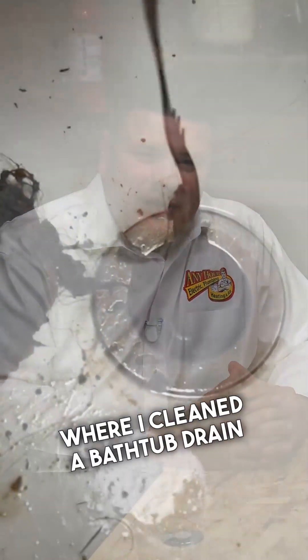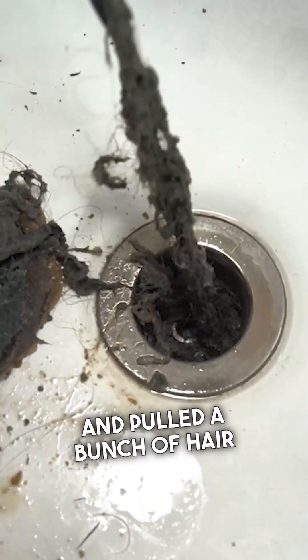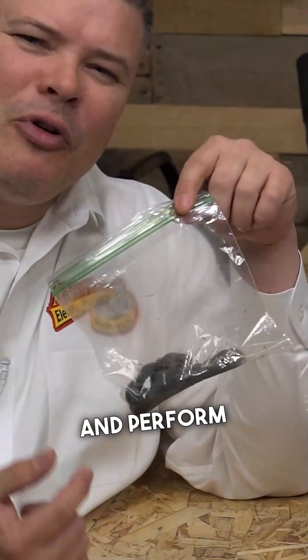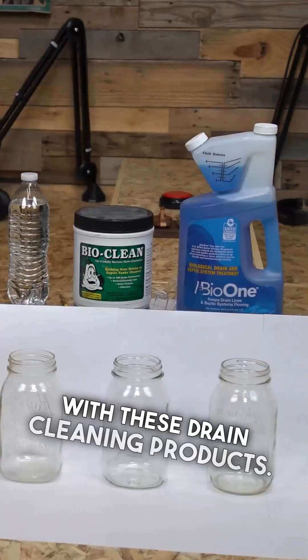You may have seen the video where I cleaned a bathtub drain and pulled a bunch of hair, soap scum, and buildup out of the drain because it was causing the tub to drain slow. I decided to save it and perform some experiments with these drain cleaning products.